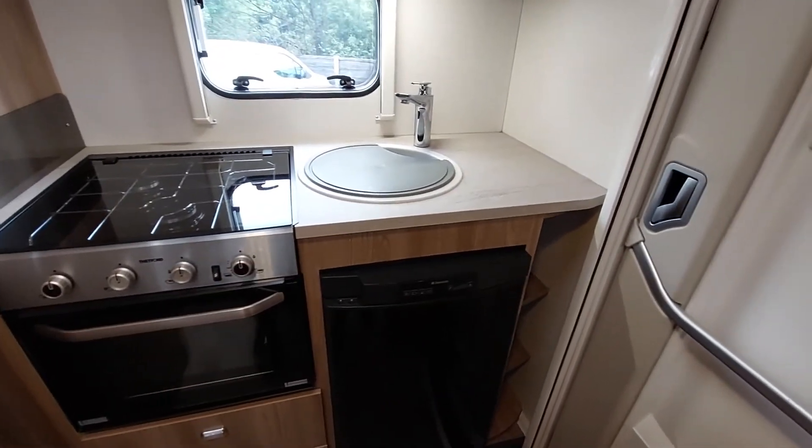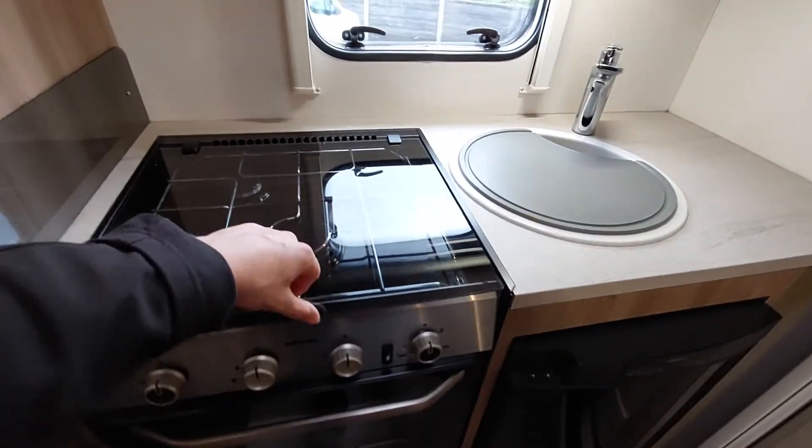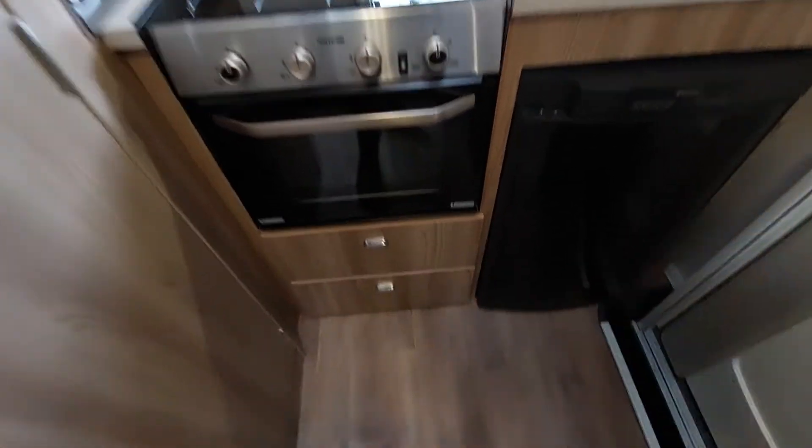Moving on to the kitchen area, which is just by the door — you've got your three gas hobs up at the top, along with an oven and grill below that. There's plenty of storage in this vehicle too, which is nice.